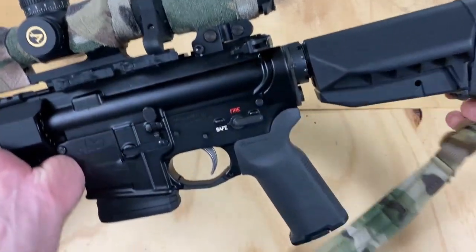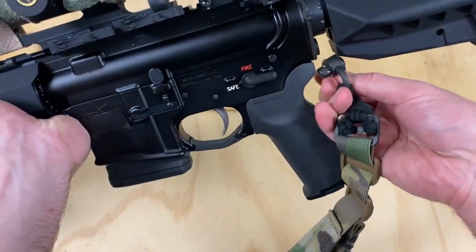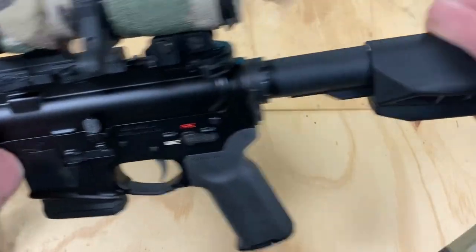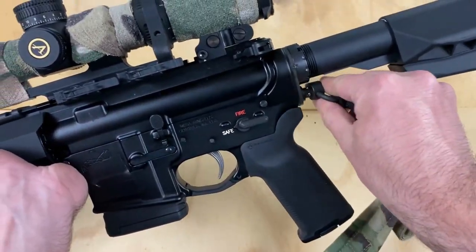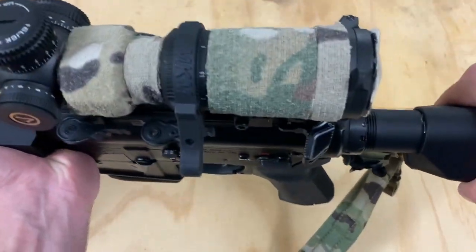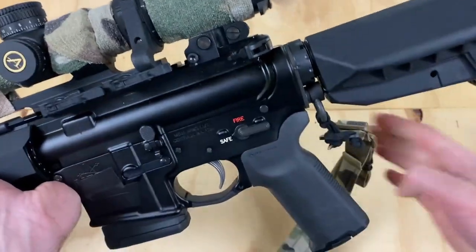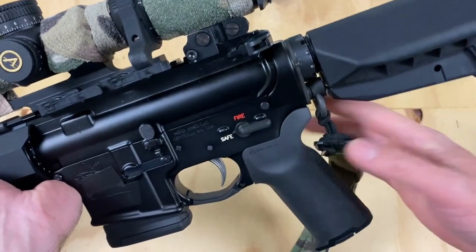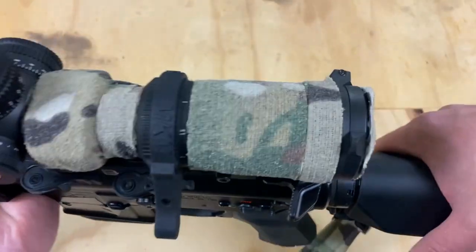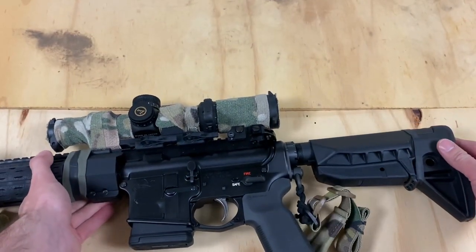I believed it would impede the QD sling swivel, so let's test that out right now. Actually, you could keep your sling swivel in here and it would not impede it. So that's really nice to see that the end plate and the QD is compatible with the stock, if you so desire to run your gun in this way.